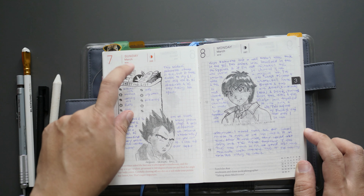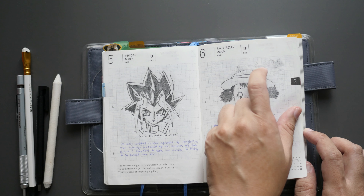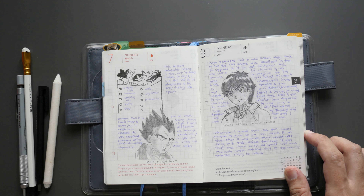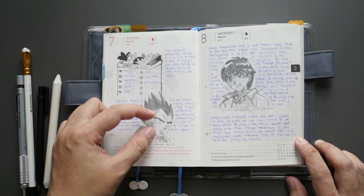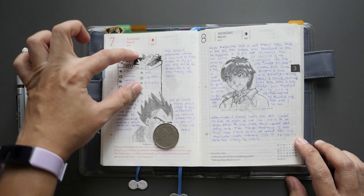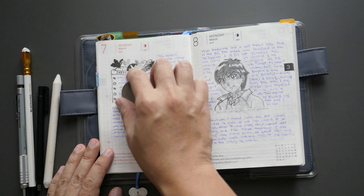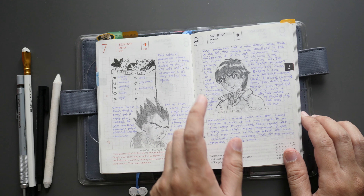The seventh entry was just testing one of the Midori stamps I bought. When I used it for the first time I could see some ghosting and bleed-through. Then I tested how it looked. The eighth drawing is Vegeta from Dragon Ball Z — the shape of his face is a little weird; it's supposed to be more elongated. Because I was using the coin as a reference and I put a stamp first, I had to make adjustments to fit the character in the lower portion.